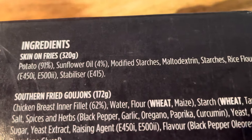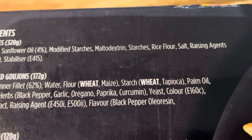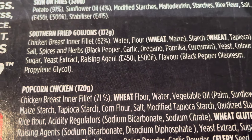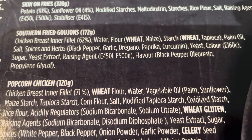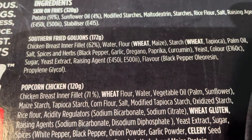Ingredients: Skin-on fries, 320 grams — potatoes 91%. That's what you've got there for the potatoes. Southern fried goujons, 172 grams — chicken breast fillet 62%. You've got allergens in there — wheat. And there's palm oil in there. A few E numbers. Yeast extract.